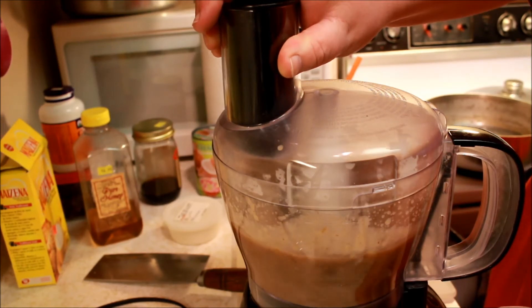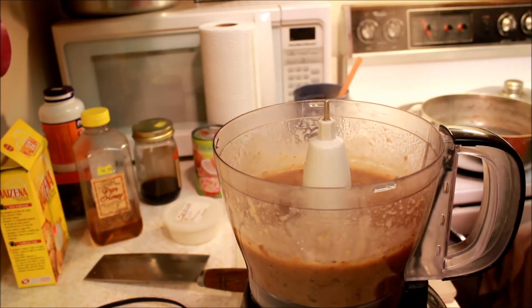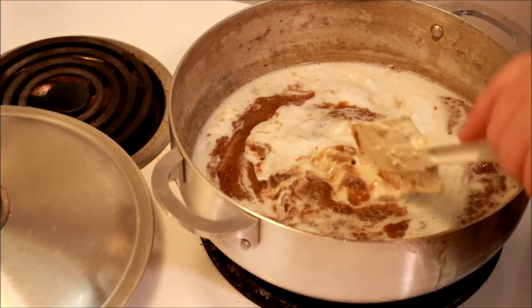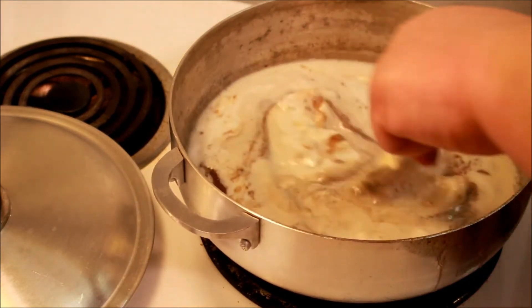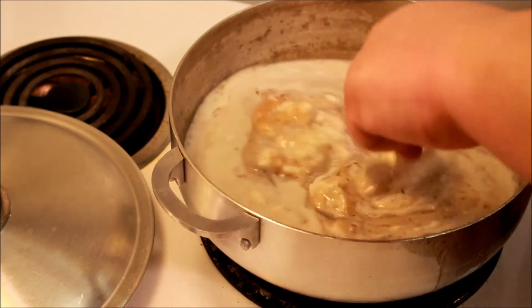Once we have that pureed, we're going to put it back in our pot on low to medium heat and then add one can of our coconut cream. That coconut cream is going to be in solid form unless it's incredibly hot in your kitchen, so we're going to scoop that out and put it in the pot and give it a good stirring. As it heats up, the solids will begin to turn to liquid form and be much more easily mixed in with our batch.